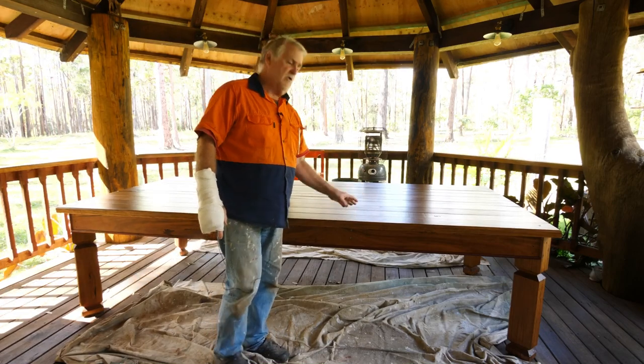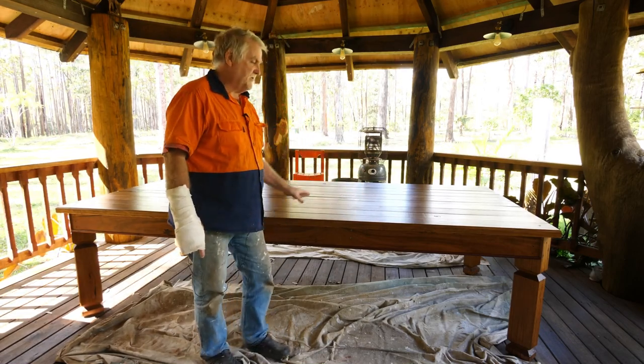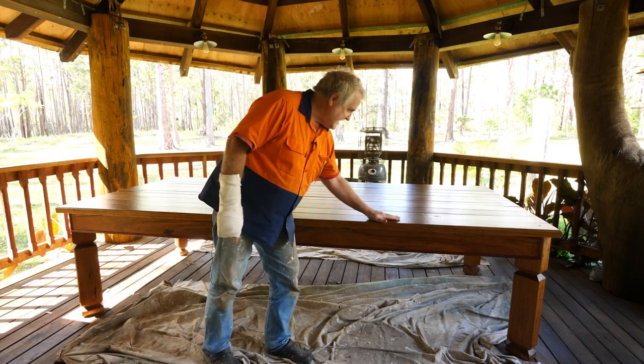I gave it a good sand and I put a first coat. So this video is just showing you how I've actually put the last finish on there and make it really nice and smooth.